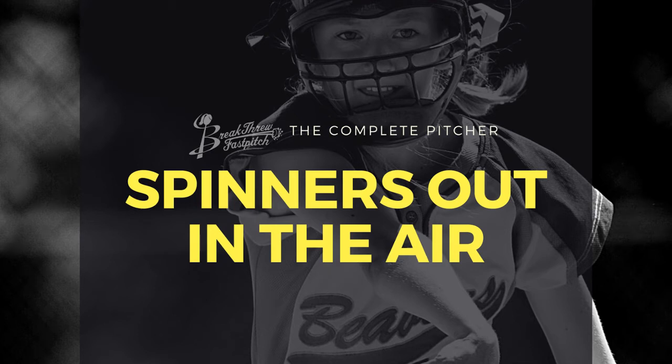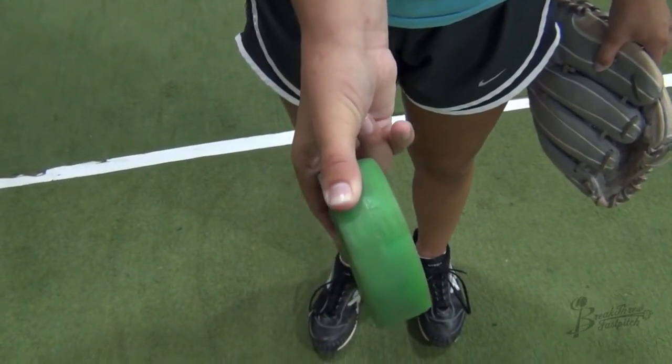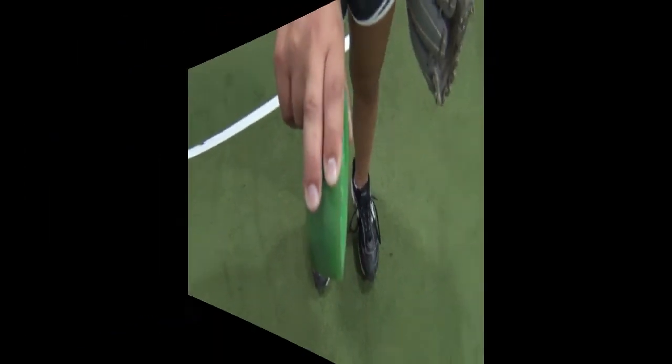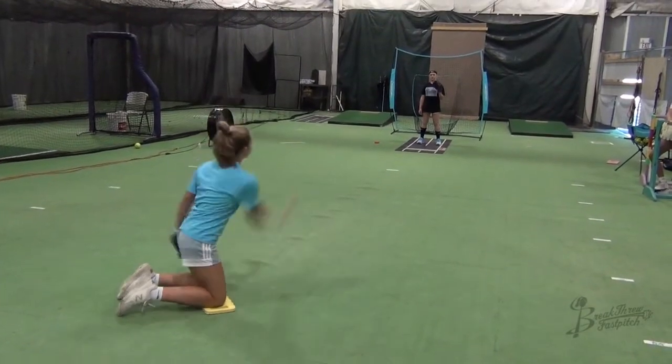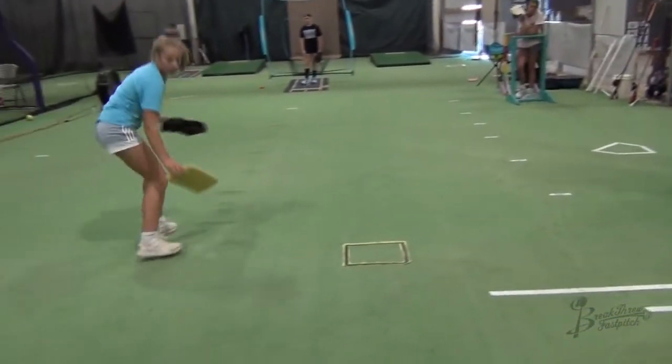Using a Spinrite spinner is a fun way to check spin and work on your finish. Start with skinny spinners: two fingers on one side over a seam, thumb opposite on the bottom of the spinner. Starting on two knees with half circles, see if you can keep the spinner skinny as you throw it out to a partner.